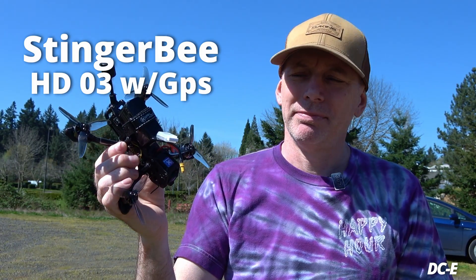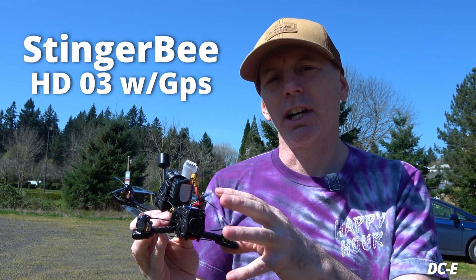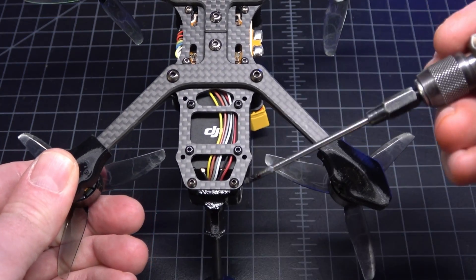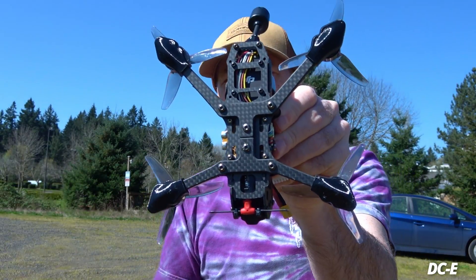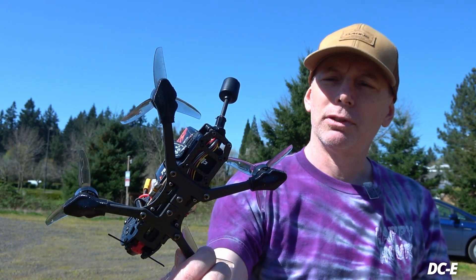And here we are with a release from Newbie Drone — it looks like a V2 version of the Stinger B. This is the Stinger B HD. It's a three-inch FPV freestyle quad with GPS, 1404 motors, a combination of TPU and carbon, M2 and M3 bolts which add robustness to the frame and arm connections. It's also a dead cat design with replaceable arms.